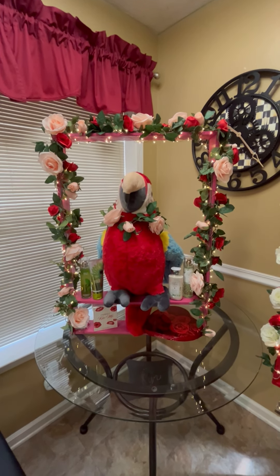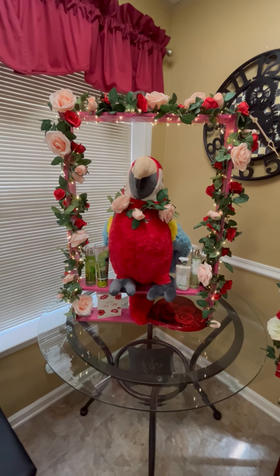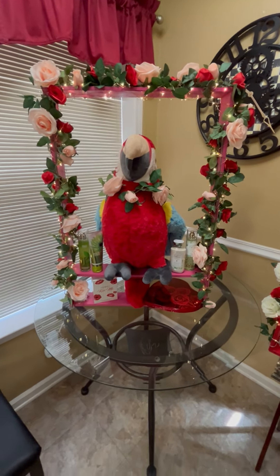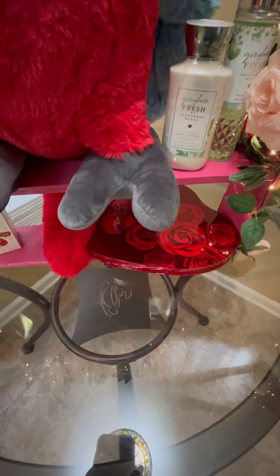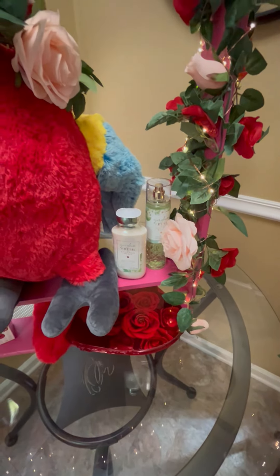I put the rose garland around. In this one I use the pink and red rose garland and the fairy lights. They operate by remote control and they are battery operated. On the bottom shelf I put a box of chocolates, perfume. Up here I have Bath and Body Works White Citrus and Gingham Fresh.